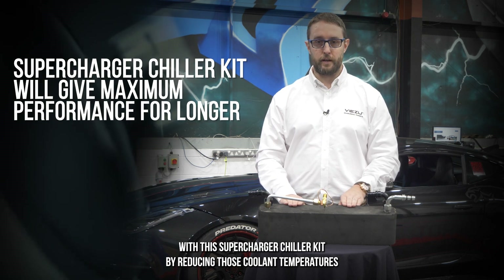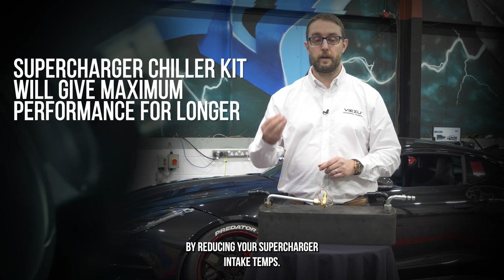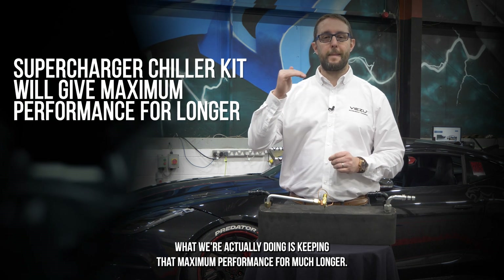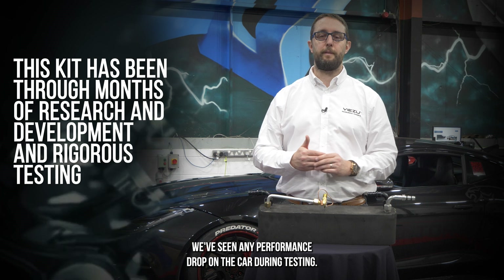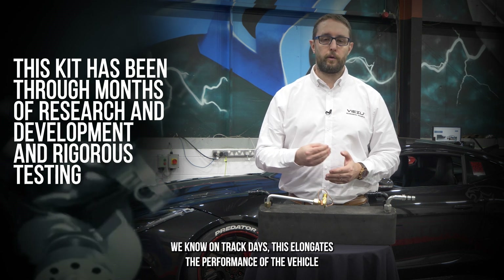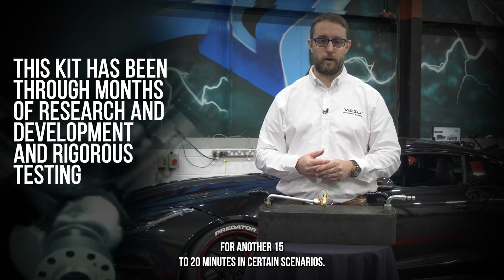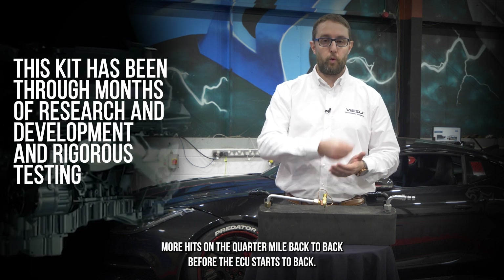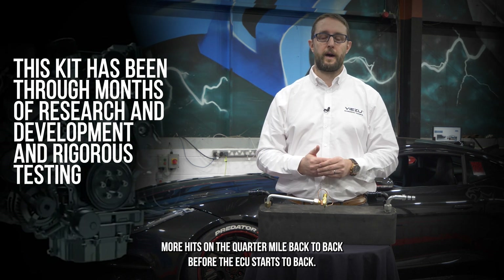With this supercharger chiller kit, by reducing those coolant temperatures and your supercharger intake temps, we're keeping that maximum performance for much longer. We've done back-to-back 15 to 20 dyno runs before we've seen any performance drop during testing. On track days this elongates performance for another 15 to 20 minutes in certain scenarios, and likewise with quarter mile runs it allows you to do more back-to-back passes before the ECU starts to back that performance off.